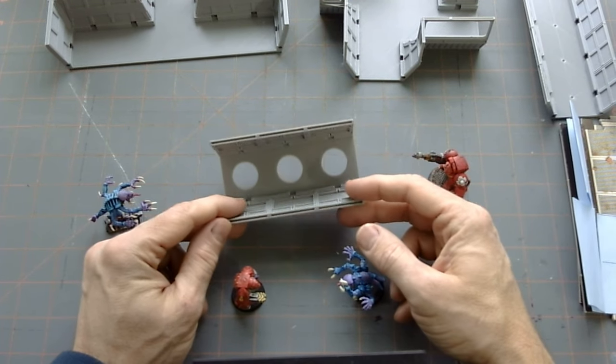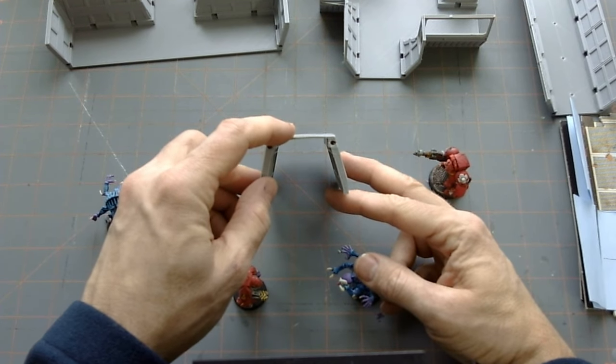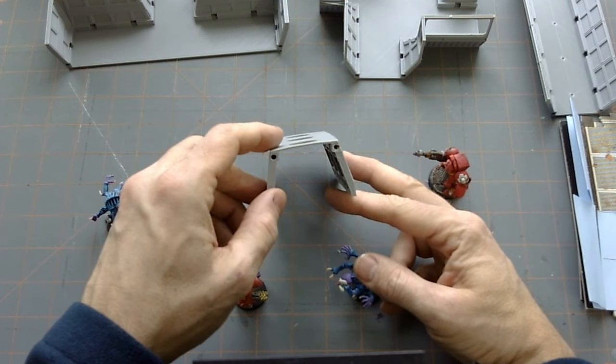A couple of things I came up with as I was going through these iterations: I realized the floor didn't need to be that thick. I think I had it at five millimeters at the beginning — it really didn't need to be that thick, so I knocked it down to two.